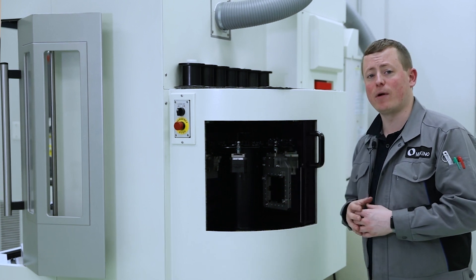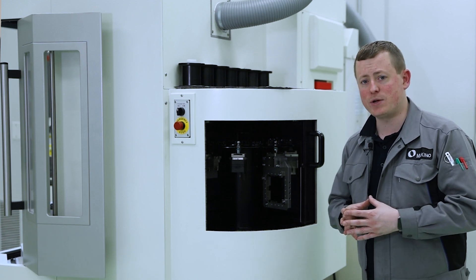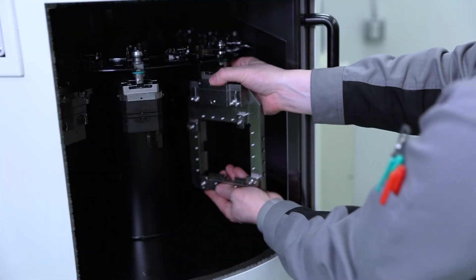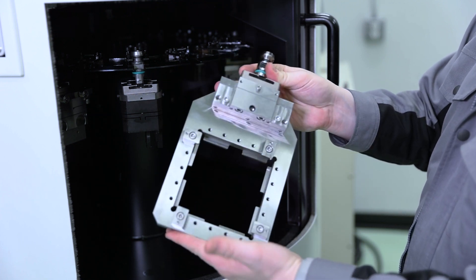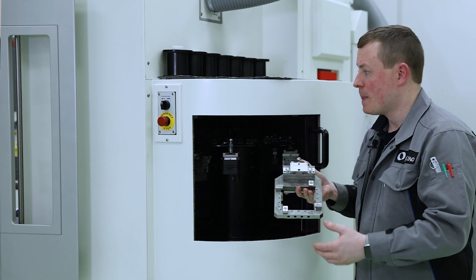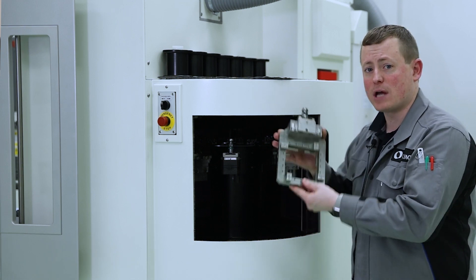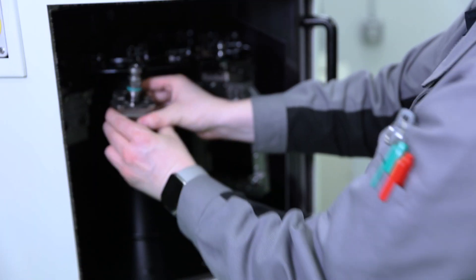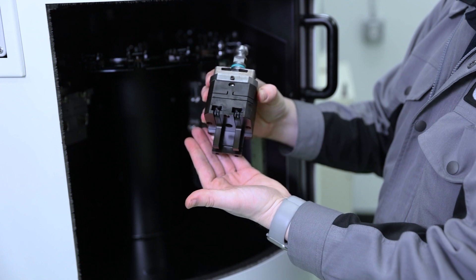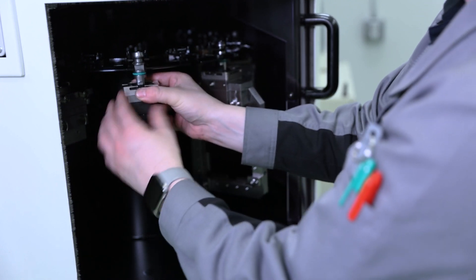We have a variety of different pallets depending on the type and size of work that you have. One example — we have something like this where you can load work all the way around, because with a horizontal machine we don't have a table, so everything comes off of our pallets. We can also have something smaller and more compact for either smaller parts or smaller fixtures.